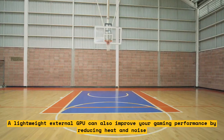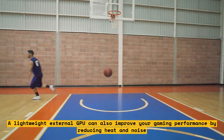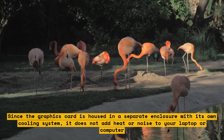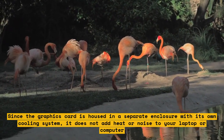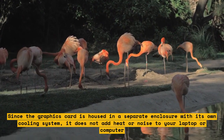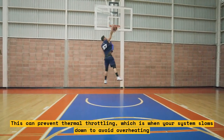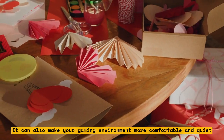A lightweight external GPU can also improve your gaming performance by reducing heat and noise. Since the graphics card is housed in a separate enclosure with its own cooling system, it does not add heat or noise to your laptop or computer. This can prevent thermal throttling, which is when your system slows down to avoid overheating. It can also make your gaming environment more comfortable and quiet.